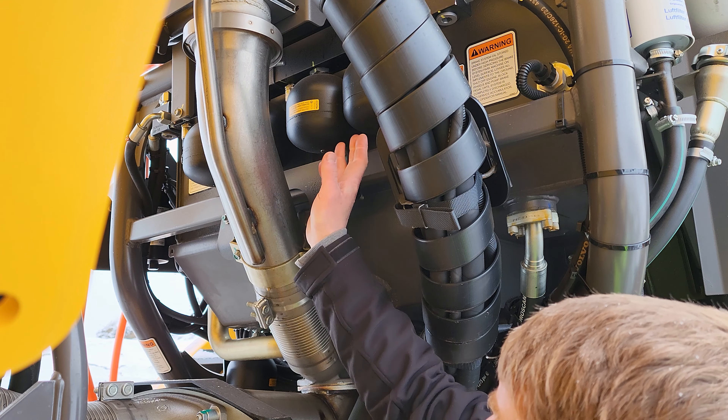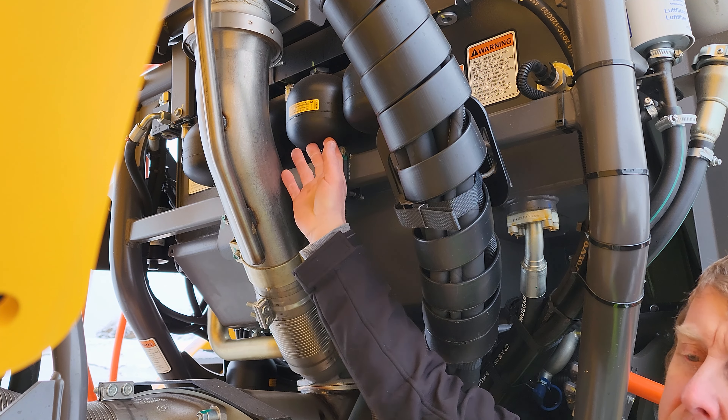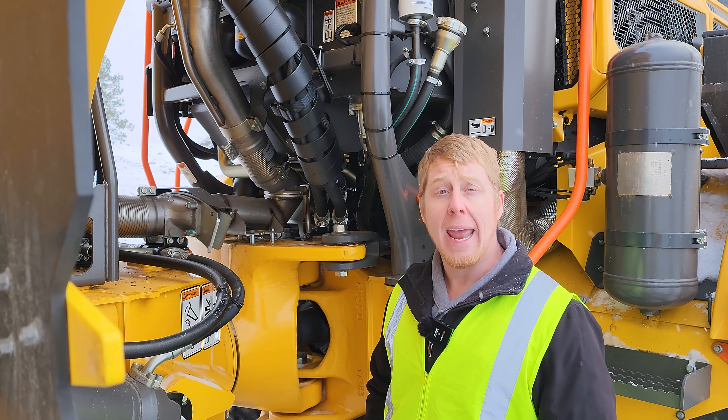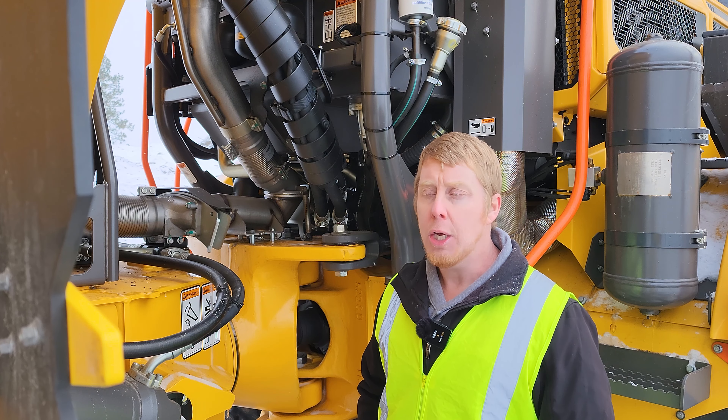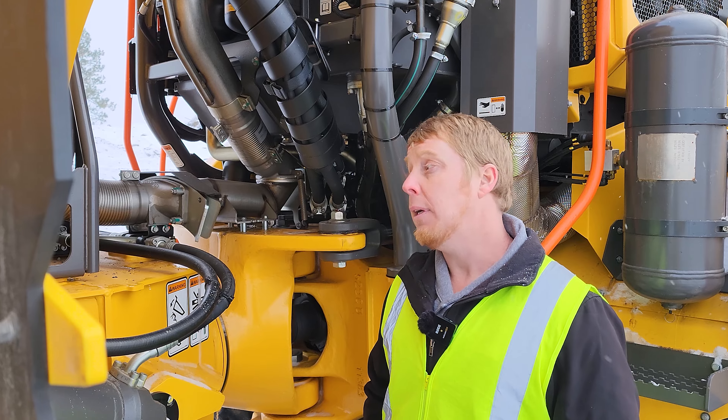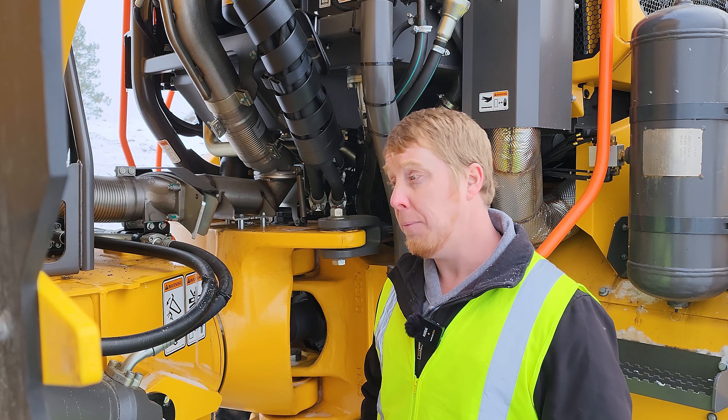Here we have our brake accumulators. There is a brake accumulator manifold on the tractor as well as on the trailer, and they are separate entities from each other. Should braking fail on the tractor or the trailer, we will have an alternative means from the opposing side.